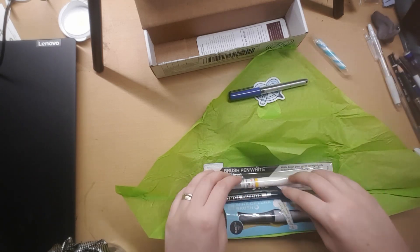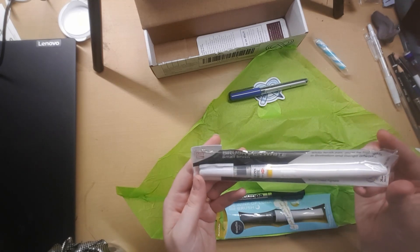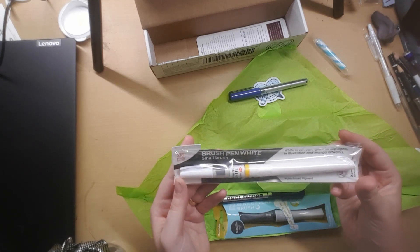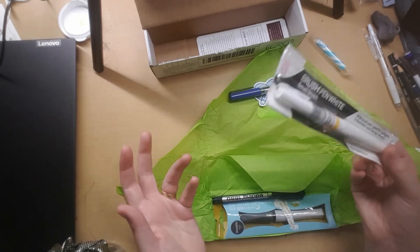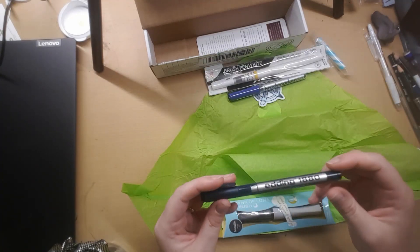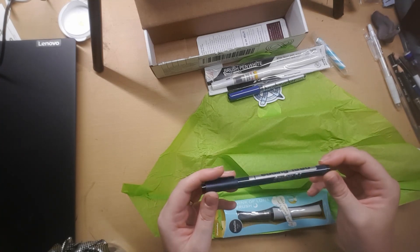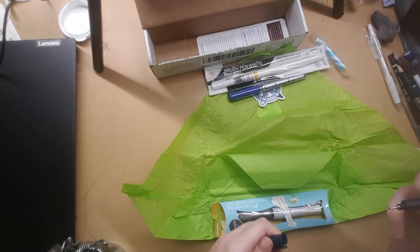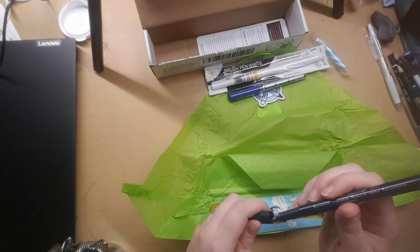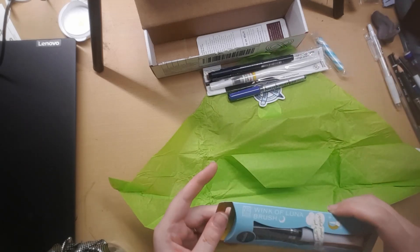I've also got another brush pen which is white. I think brush pens are great for highlights in illustration and manga artworks. That gives me an idea — manga! This is an Edding 1880 draw liner 0.4, so it's a little one. I'm gonna be swatching these as well.